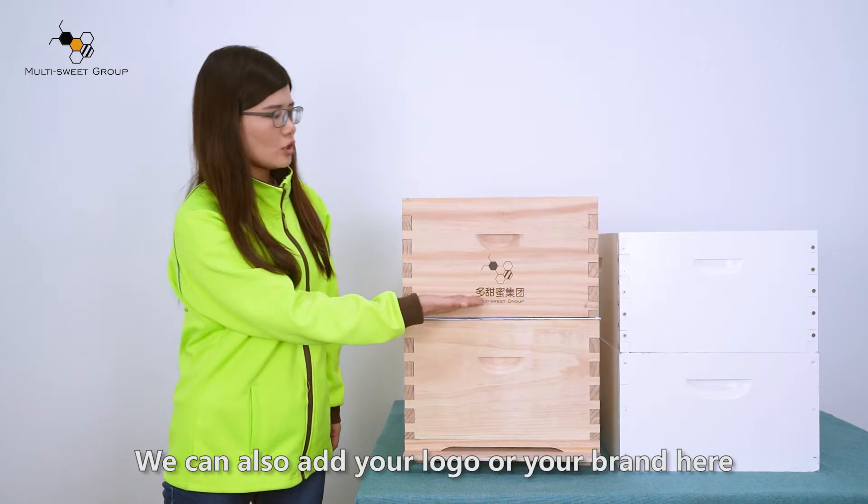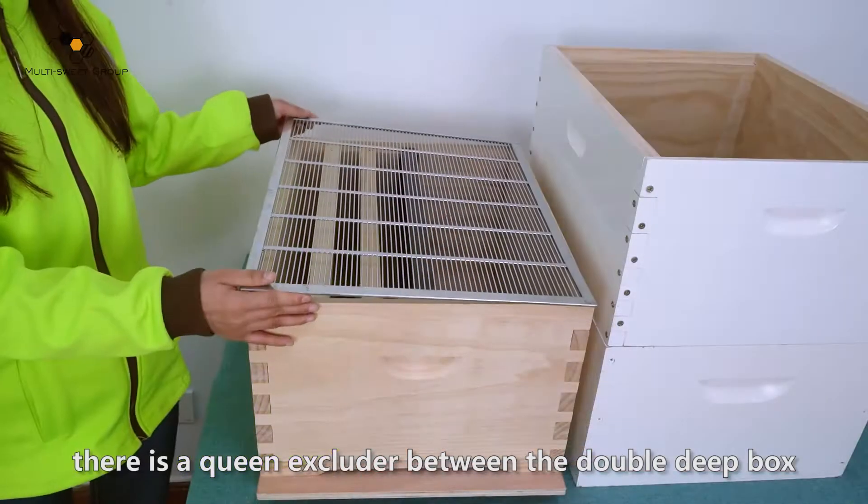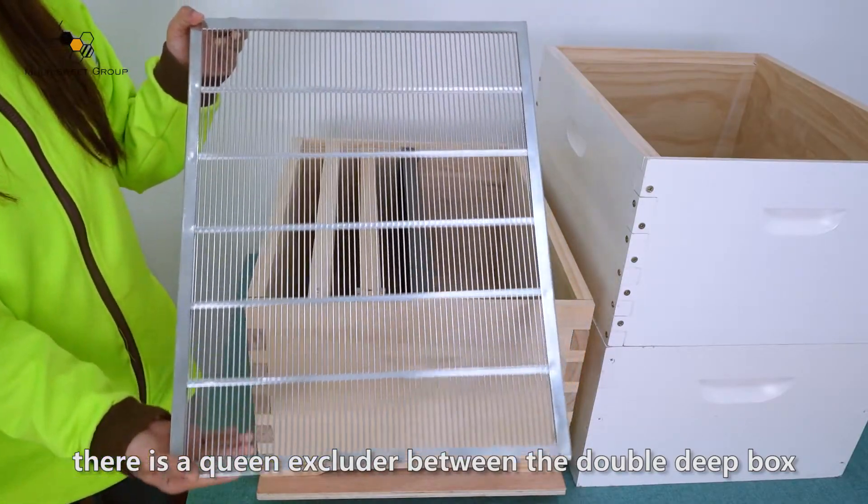We can also add your logo and your brand here. You can also see there is a queen excluder between the double deep box.